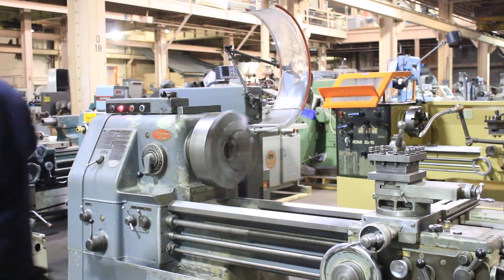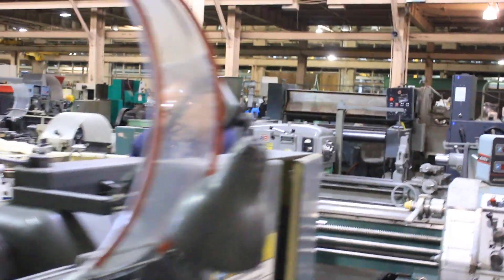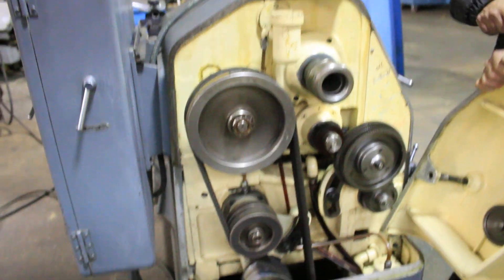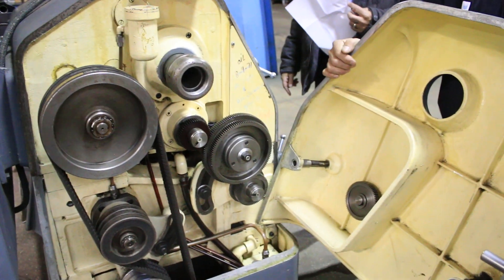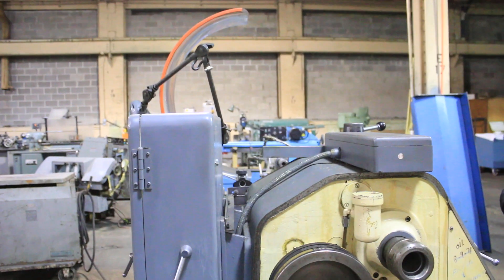Let's change the speed back to the low range. I'm going to show you the inside. Those are all your gears for your different thread pitches, plus you have an extra gear there. So you have the full assortment of gears for the threading and for your thread pitches for inch and metric. Plus there's already built-in inch-metric threading in the gearbox.